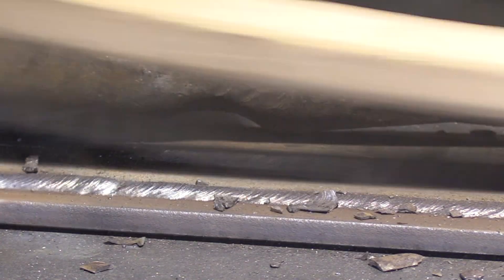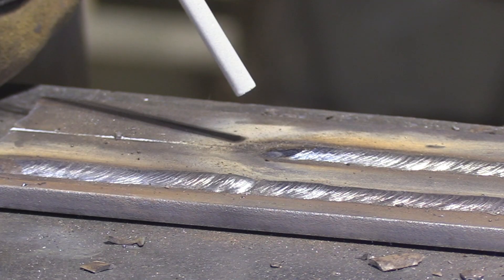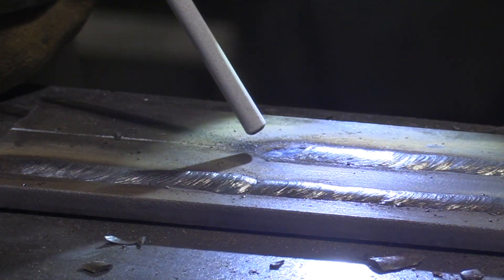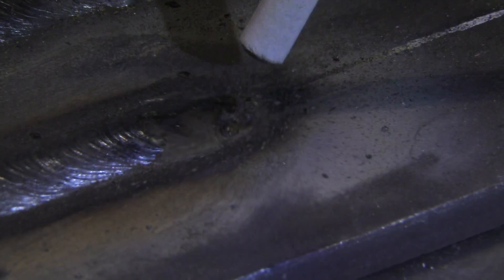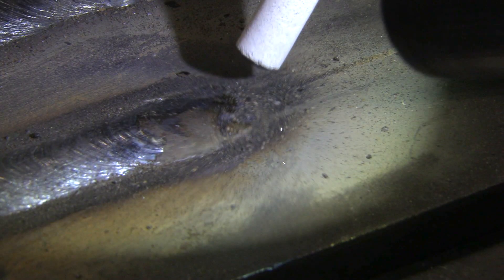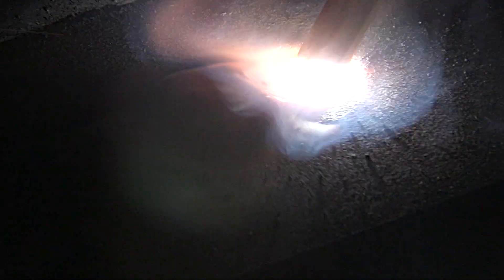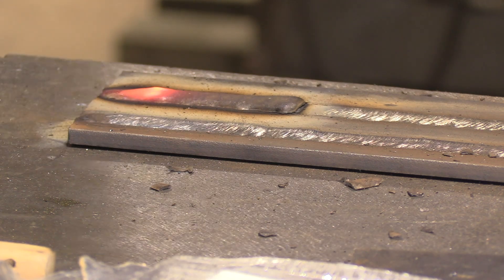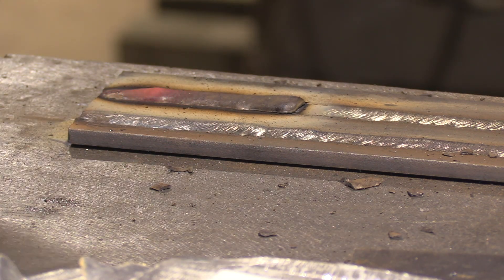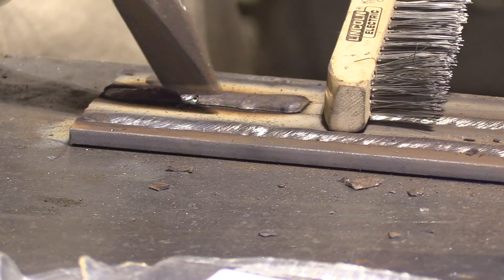Slag removal is one factor but not the only factor. For the restart, Andrew is going to light up just maybe a half inch in front of that crater and then very quickly with a medium-length arc go right back into that crater, do a little manipulation, let the puddle wash back to the back of the crater, and carry on welding over top of anything he left — not leaving any visible arc strike on the base metal. Arc strikes are a defect and they will fail you on a welding test. You want to get in the habit of making all your arc strikes in a place where you'll weld back over them. Again, no peeler here, but it comes off fairly easily.